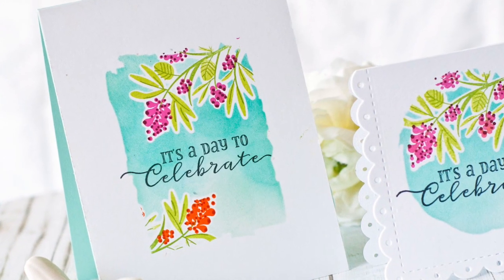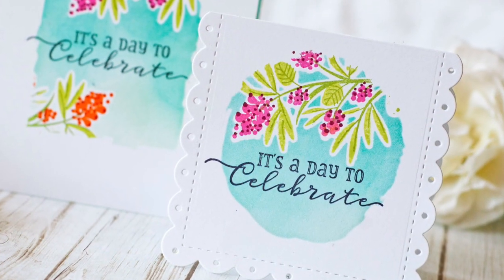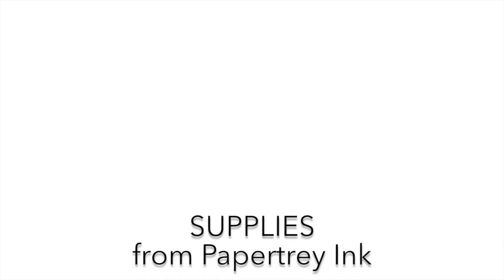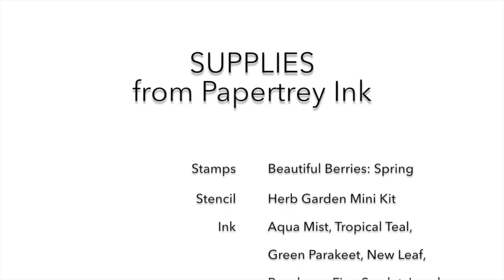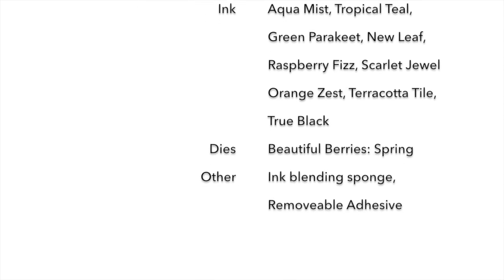Alright everybody, thanks for watching. This has been Betsy Veldman for Paper Tray Ink. I hope you get a chance to play along with this week's masking and stenciling technique. Thanks again — thank you so much for watching.